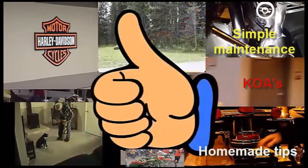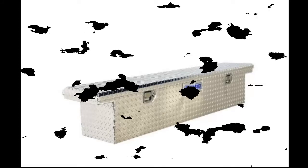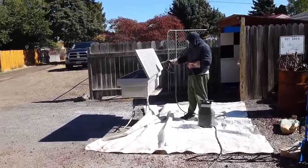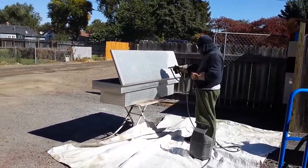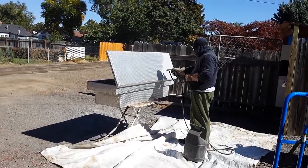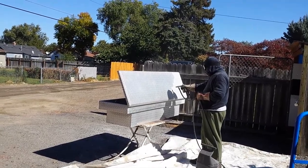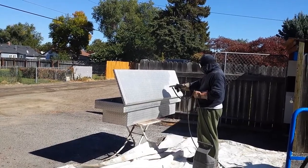What do you do when you have a chrome toolbox out of your old truck and you've got a new truck and you want everything black? Well, this is what we did. We're sandblasting a toolbox — we don't want a chrome one, we're going to paint it black to match everything else on the truck. We were going to have it powder coated but that was $200, so we're going to give this a try.